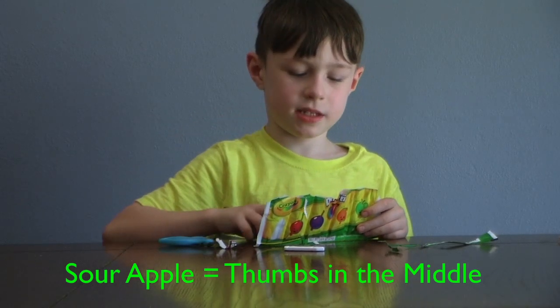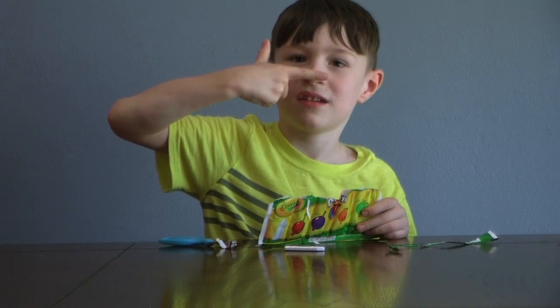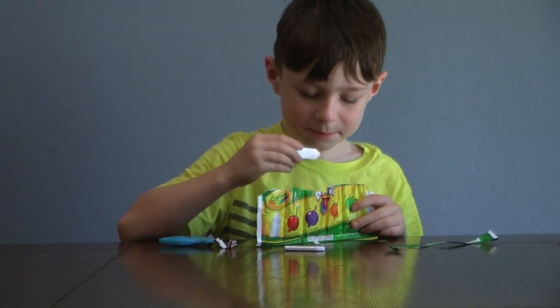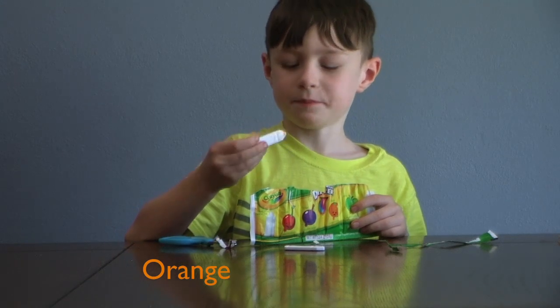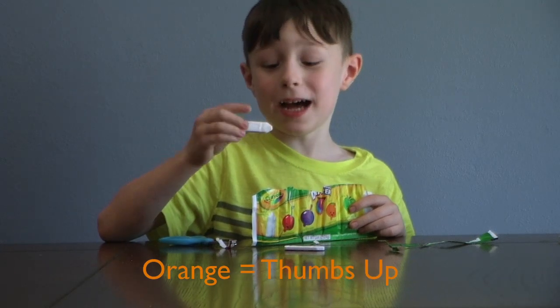Thumbs up or thumbs down? Just in the middle — so yeah, Sour Apple is just in the middle. Orange is really good — thumbs up!